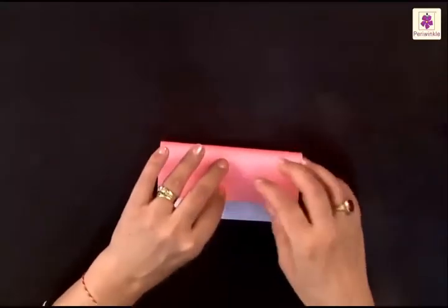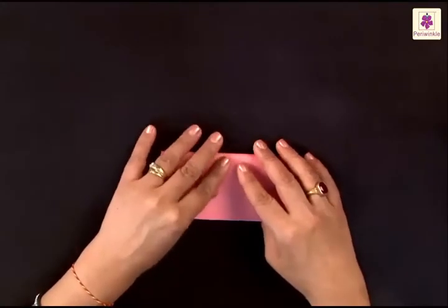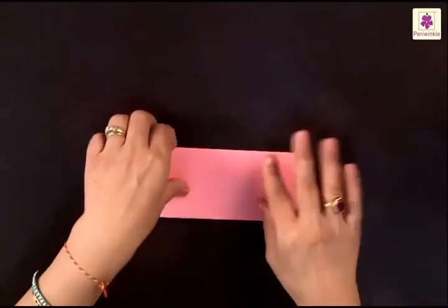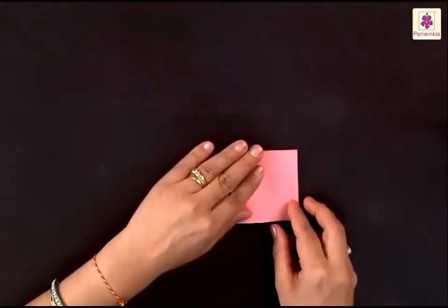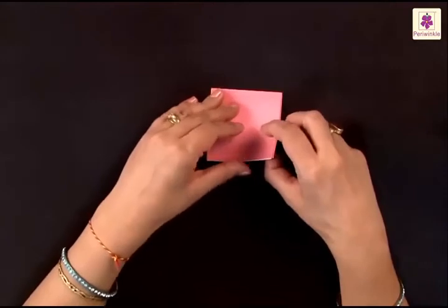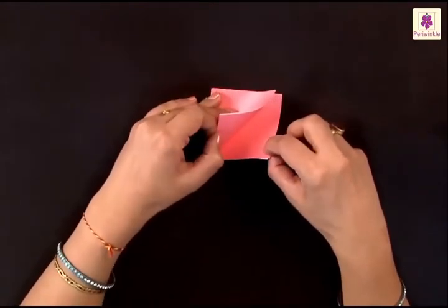Take a square sheet and fold it from top to bottom and then from left to right. It becomes a square again — press the folds. You have a closed corner on one side while the other side has open flaps.